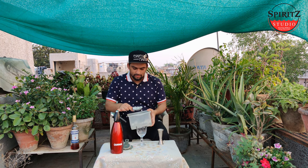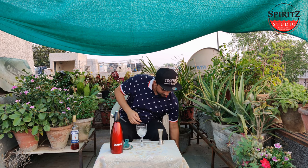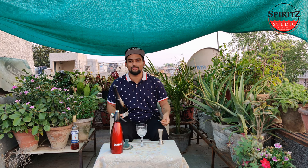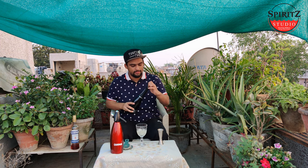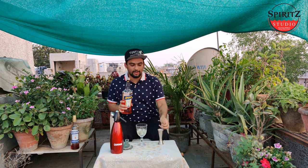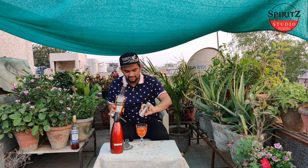For Aperol Spritz we need a wine goblet glass. Due to lockdown constraints we are using this glass. So let's start with ice — lots of ice. First we need Prosecco. The House of Campari has Cinzano Prosecco which will be available in India by July this year. We will take 45 ml. Next is Aperol, again we will take 45 ml. And then we will give a dash of soda.